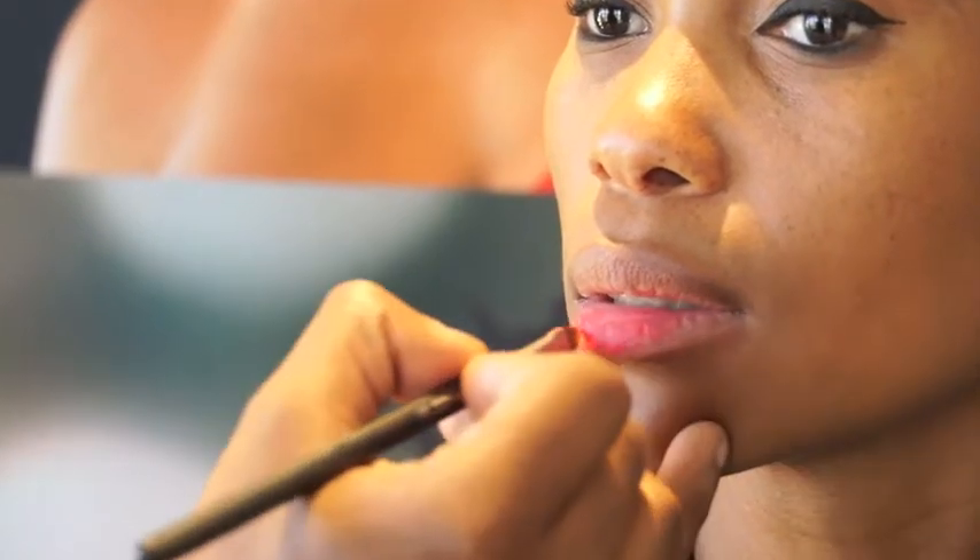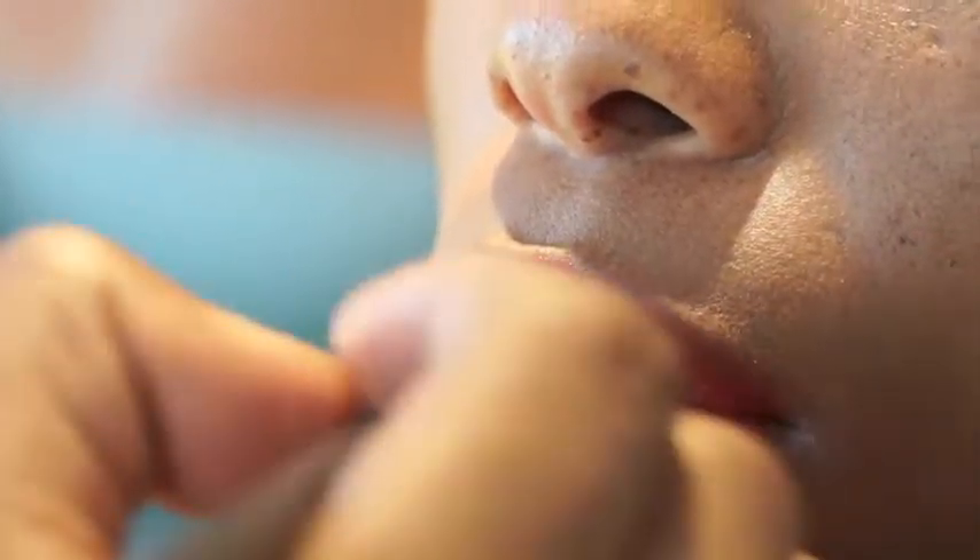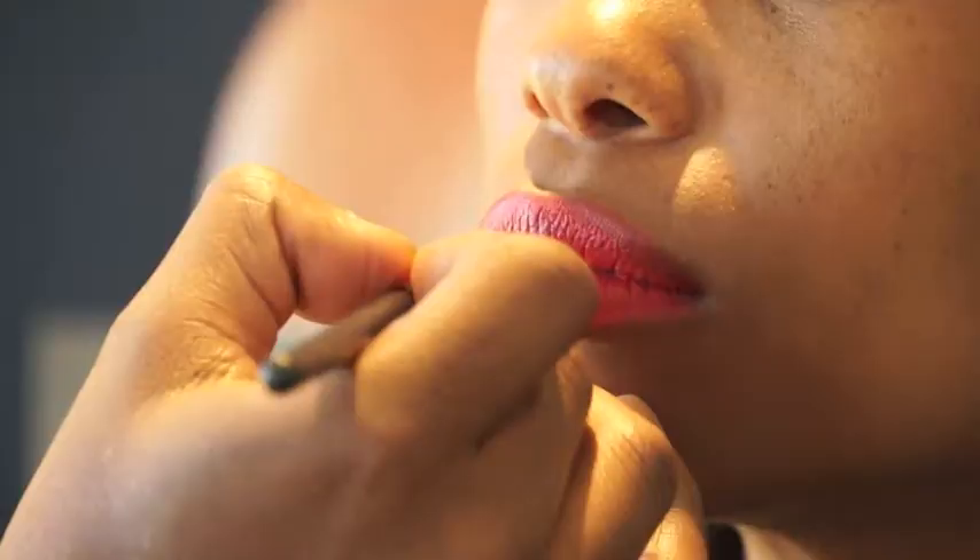Now I'm going to do the second last step, which is the lip. Depending on how bright you want to go with your look, the lip balms are buildable so you can apply and apply as much as you like.